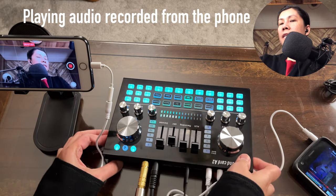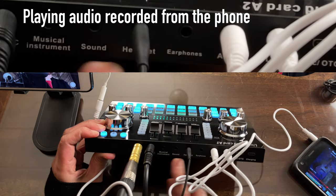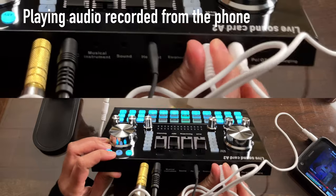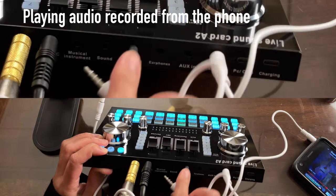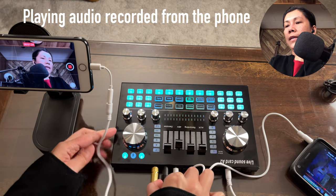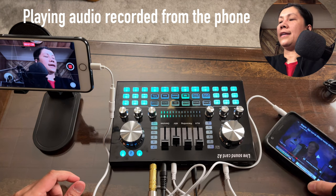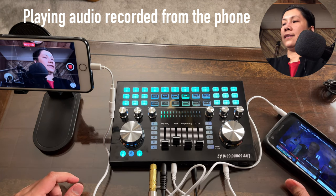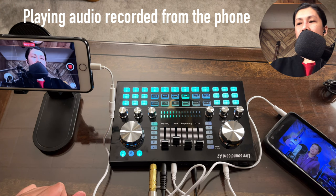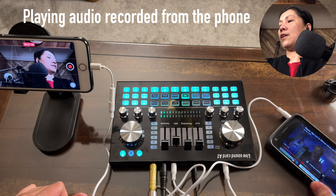Let's also try connecting the background music to the musical instrument port — I'll plug the cord into that port and play the music again. As you can see, it works through the musical instrument port as well.